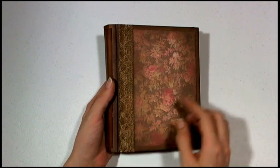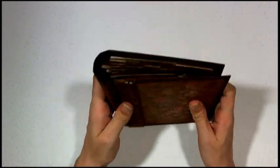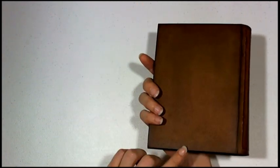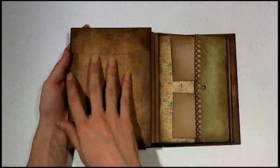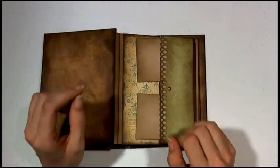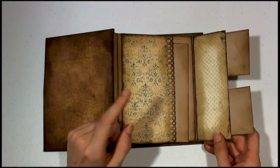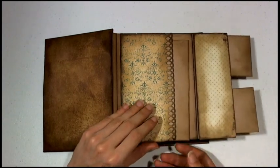I added some crocheted lace here that I distressed. It has a nice rounded spine here, and nice deep dark edges. Opening it up, it has nice distressing here. The envelopes make the pockets, and then we use different card stock styles to make the base of the page.